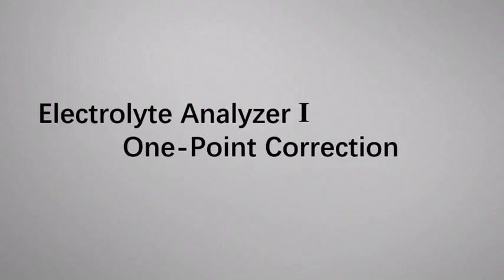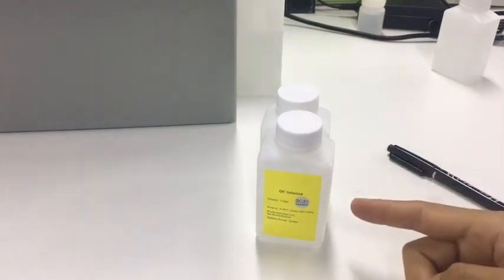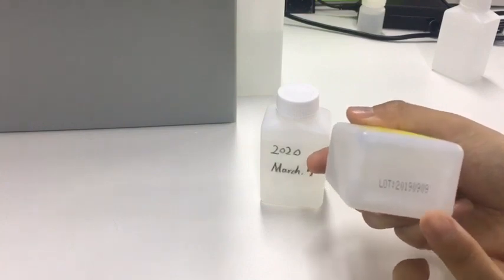This video will show how to make one-point correction. This is a reagent solution and QC solution used with the machine. We can check the lot number at the bottom of the bottle.